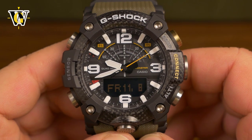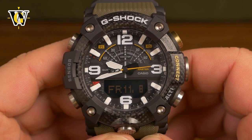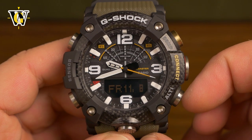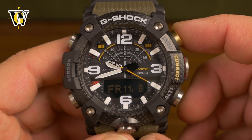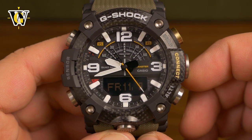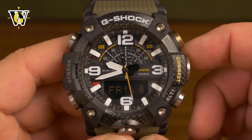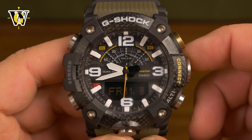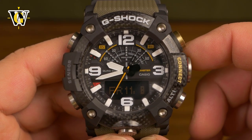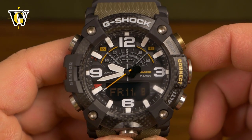Hi guys and welcome to another WatchGeek video. Today we're doing the second part of the tutorial for the Mudmaster GGB100. In this part we're gonna cover the sensor functions. I already did part one where I covered all the basic functions. In the description you'll find a table of contents with timecodes so you can jump to specific parts, but I'd advise you to watch the whole video the first time to get acquainted with all the functions this watch offers.